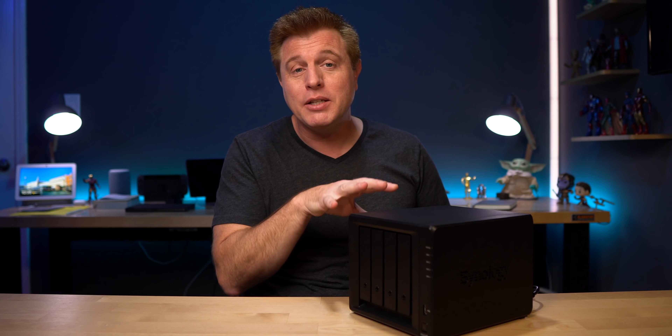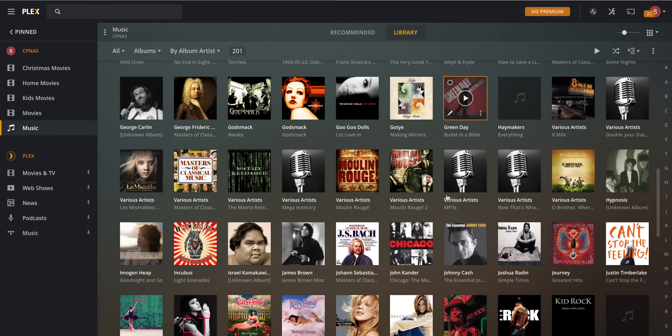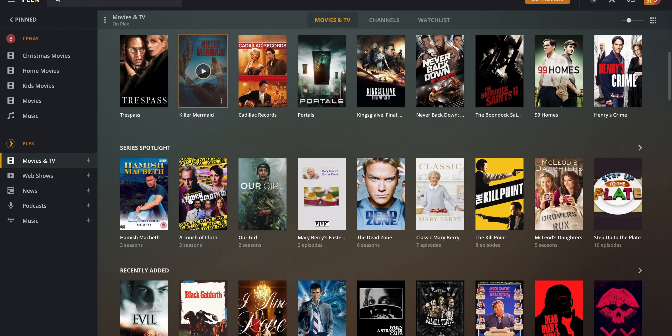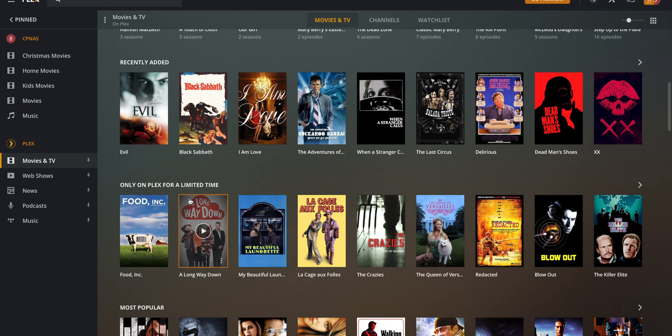It's also great to be able to access those CDs or MP3s I purchased years ago right in an easy-to-use app. With Plex, you can pay a yearly or one-time fee to take your media on the go. There are also free channels and movies you can watch that are included when you set up a server for free.